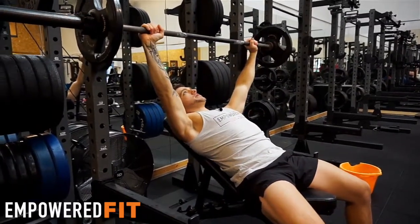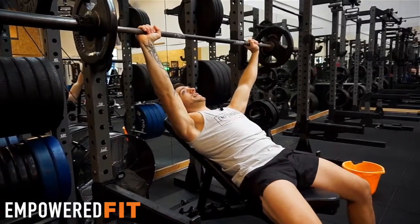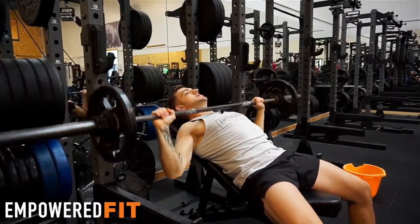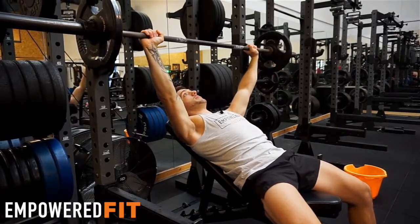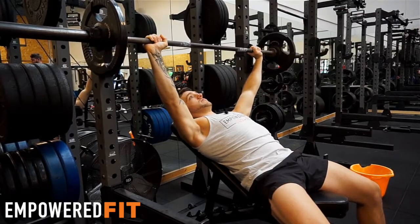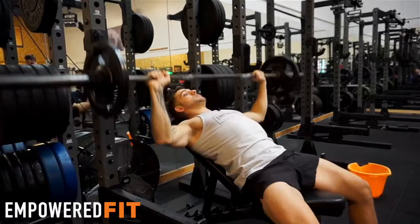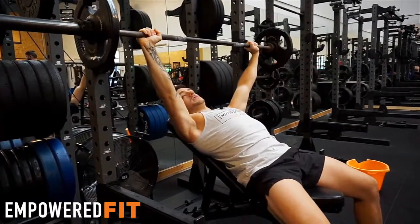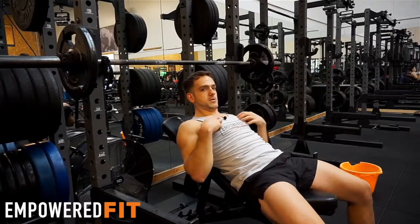What I'm teaching here is a hypertrophy movement — trying to build the muscles in the chest. We want to be making sure that we're coming down two seconds and using our chest to move the bar up. What I see a lot of people do is use momentum to move the weight rather than the muscles — coming down really quickly and bouncing the weight up using the whole body.